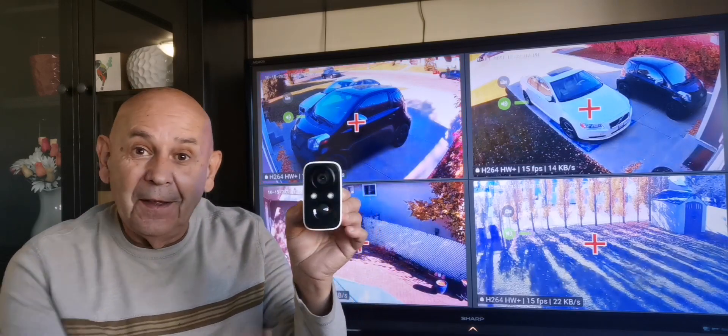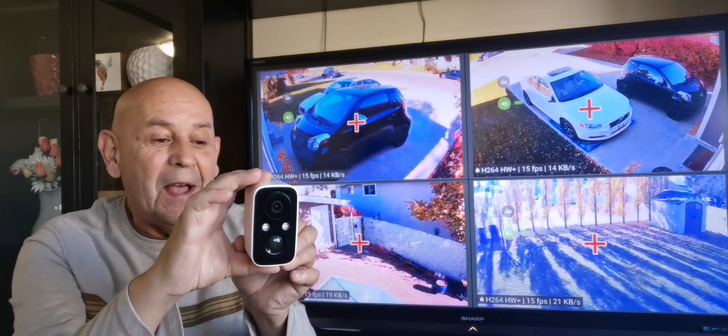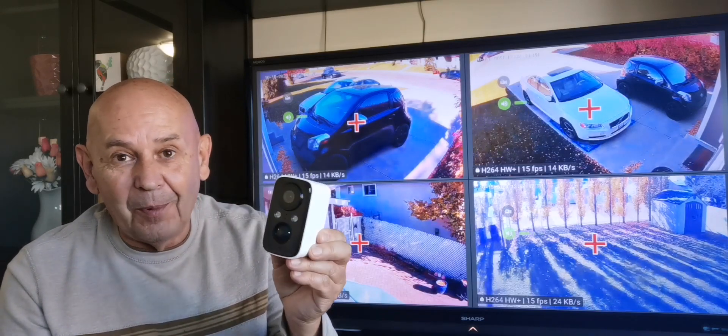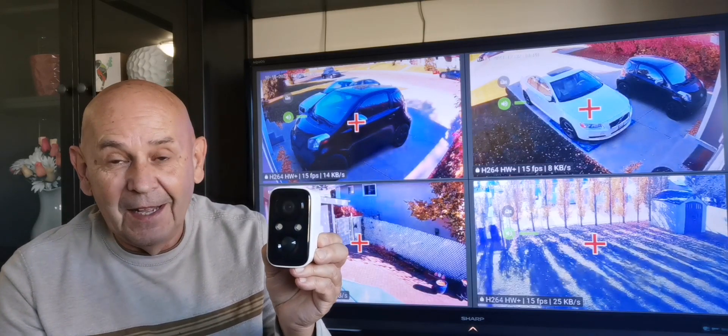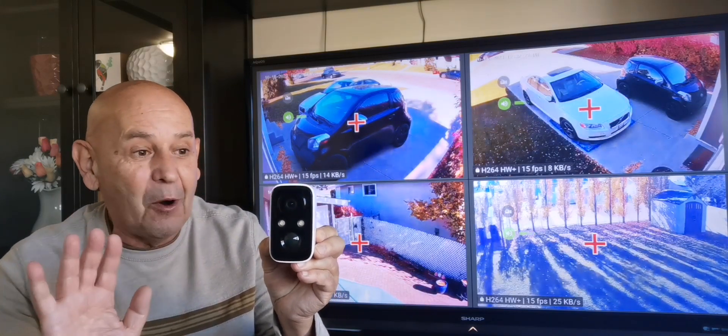This little guy here. This thing is so tiny, it is simply amazing. Faud is the brand name and it's a $60 purchase, and what's great about this is that it is 100% wireless. I'm not kidding you — you don't need power run to it.